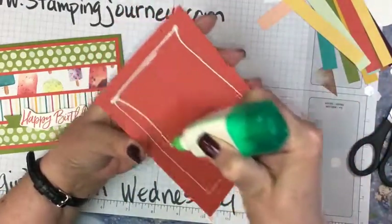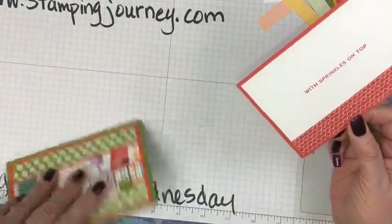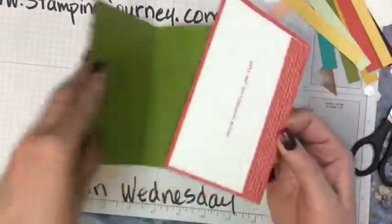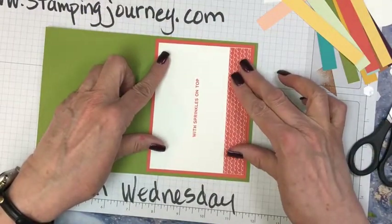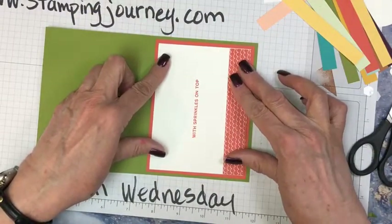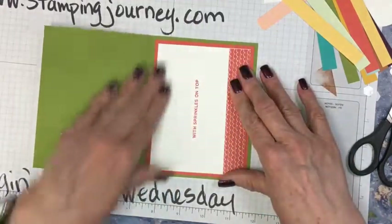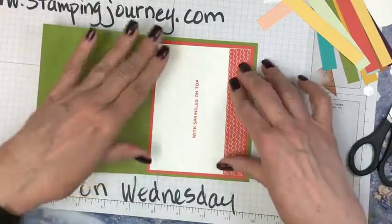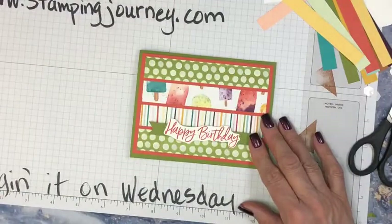Glue it down and we are done — two cards! On Friday we'll do a shaker card and I think we're going to do one of those cattywampus cards where you cut it all kinds of different shapes, because that's sort of fun too and it's fast. So here's our cards for today using our ice cream corner monkey cut kit.